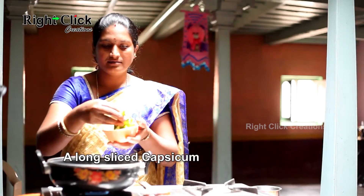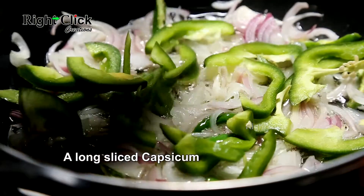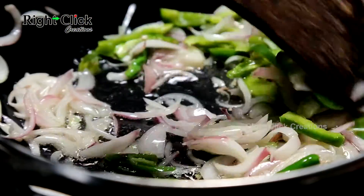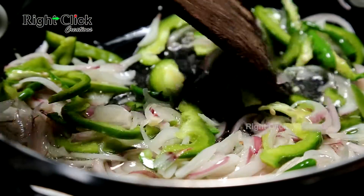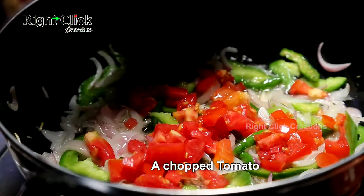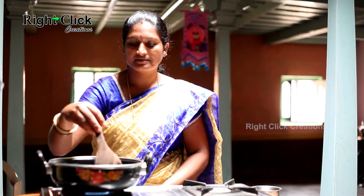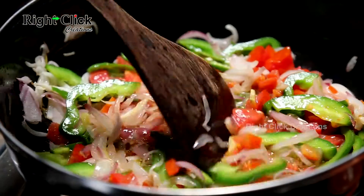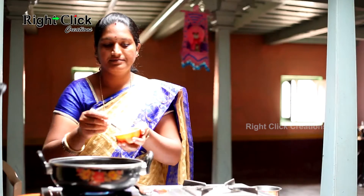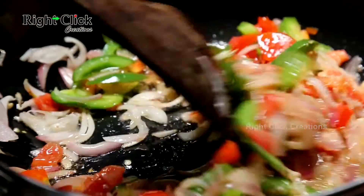Add a long sliced capsicum and sauté for 2-3 minutes. Add a chopped tomato, a teaspoon of ginger paste, and a teaspoon of garlic paste, and sauté for 2 minutes.